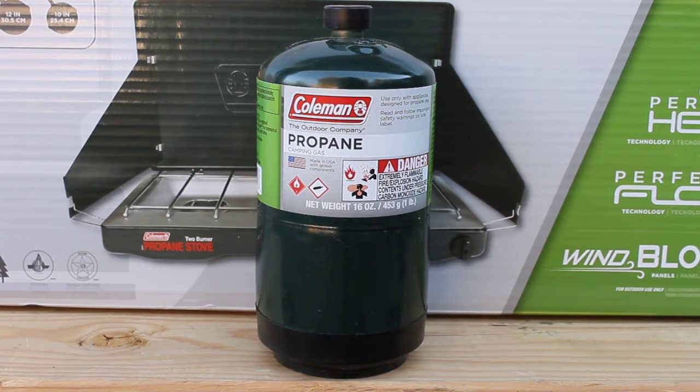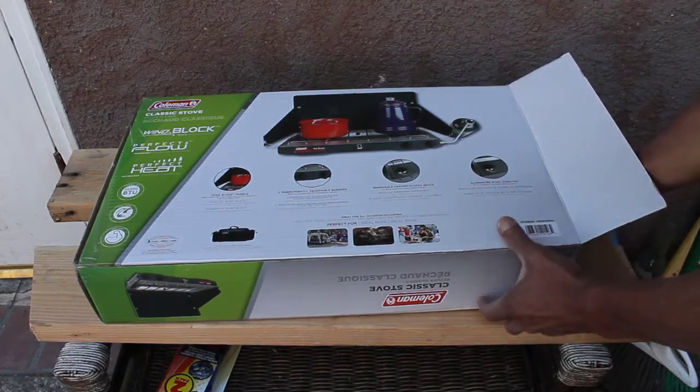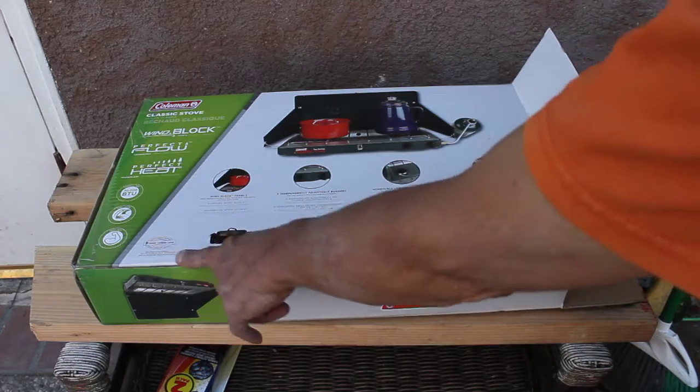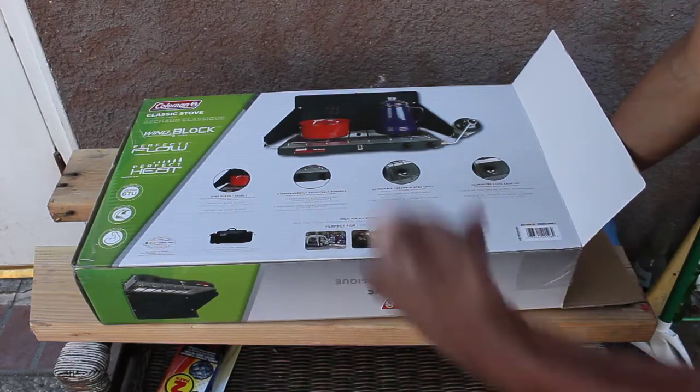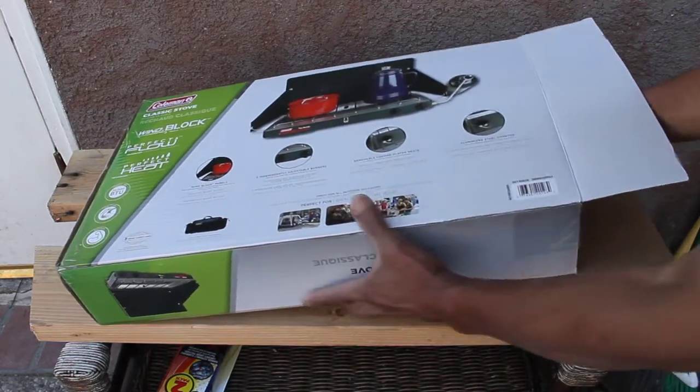This is a good deal. Convenient — you can take it anywhere. Light, it's not heavy at all. So I'm going to pull it out and review it. It does have a three-year warranty, which is very good. Some other brands only have one year and cost more.